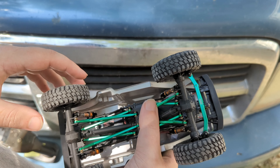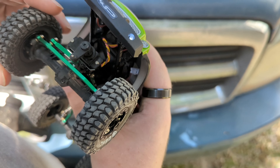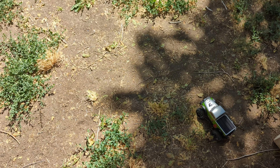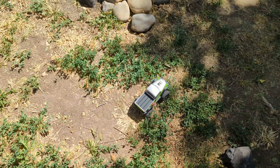Alright guys, welcome back to Caveman Crawling. Today is going to be the first part of our B-17 Betty build video. We have some Endura high clearance forelinks and Endura front tie rods on here. We're going to put it on the course, we're going to run it, see how it runs with the new tie rods.